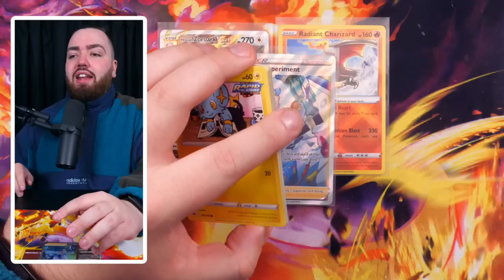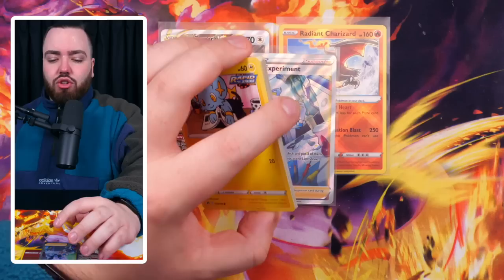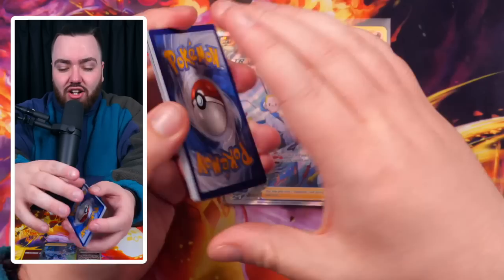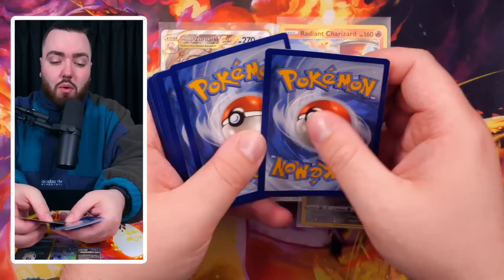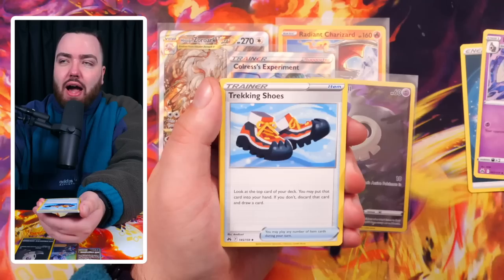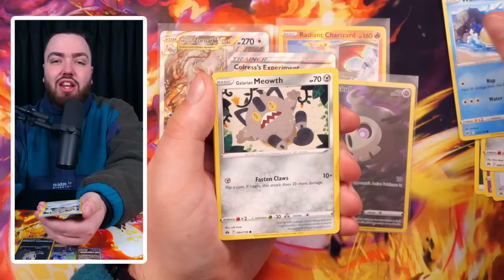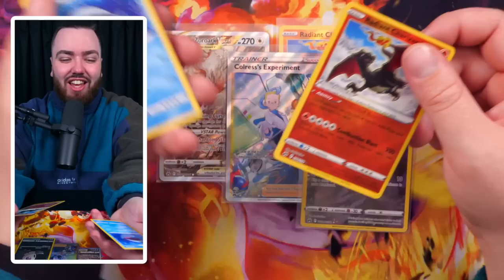Then as the set comes out of print, as Scarlet and Violet gets into its era and everyone starts to forget about Crown Zenith, the supply drives up a little bit. People lock them away and certain cards will start to rise - the ones that make the most sense. Like in Hidden Fates, the Shiny Charizard will continue to be strong, Umbreon will be strong, Mewtwo and Espeon will be strong. Crown Zenith will probably end up being a really strong set because of that subset - certain cards in that subset will be hard to pull. We've actually pulled another Radiant Charizard here - that's two in one ETB.